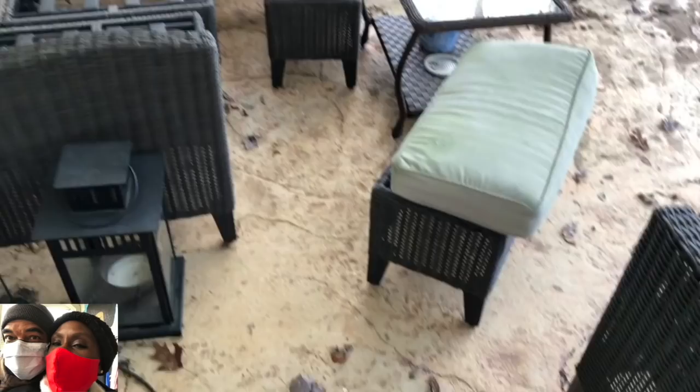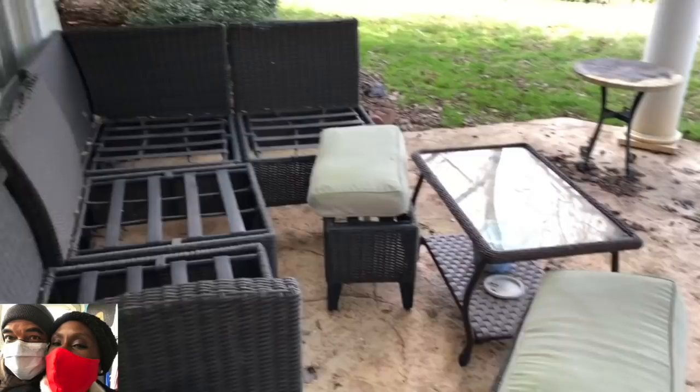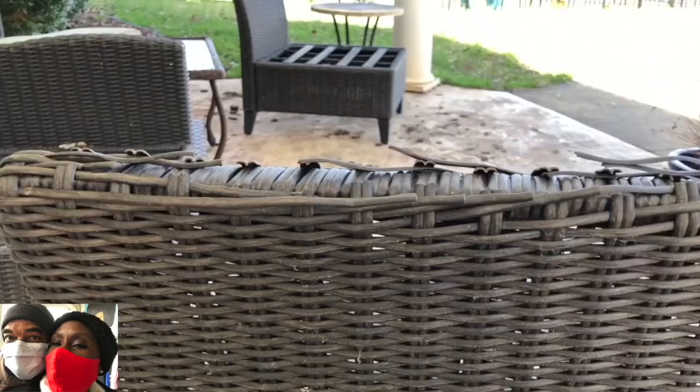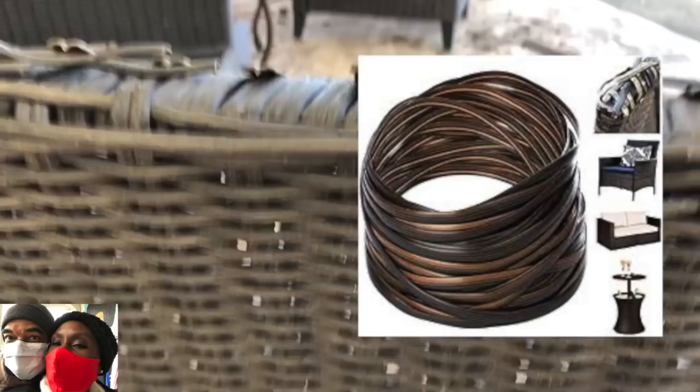One of the first projects I decided to take on was the repair of the patio sectional. When I looked at it, I said, you know what, it's still usable — the frame was still strong, still seatable. The problem was the rattan weaving, the wicker weaving, had started coming apart and breaking. That's from frigid frost and cold air — again, I didn't cover it. So I went on Amazon and bought a rattan weaving synthetic repair kit.